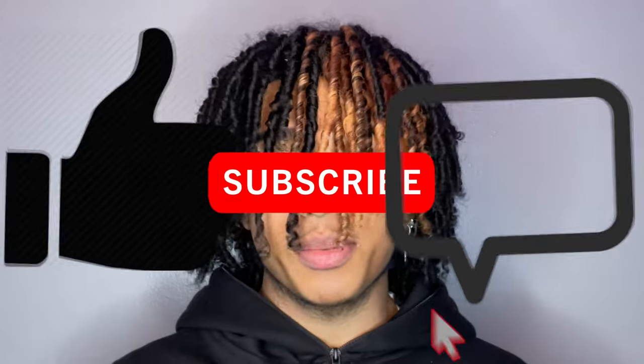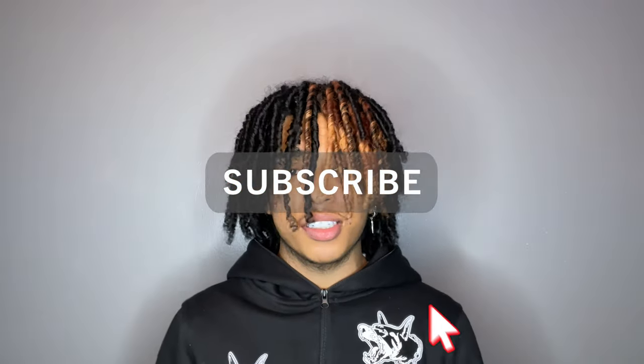That's my finger coil tutorial routine. Make sure y'all like, comment, share, and subscribe — I appreciate all the support. Definitely gonna be coming with more tutorials for sure. I'll see y'all next time.